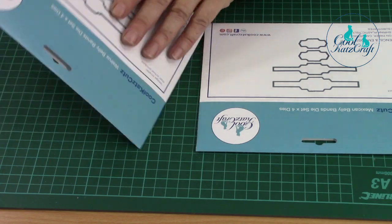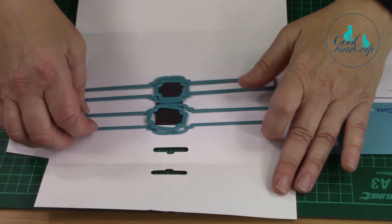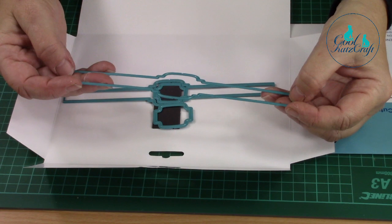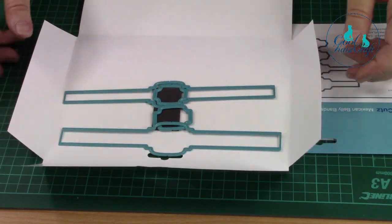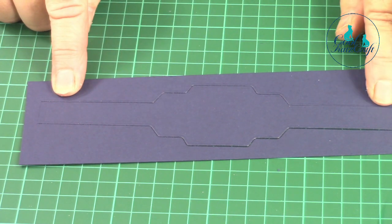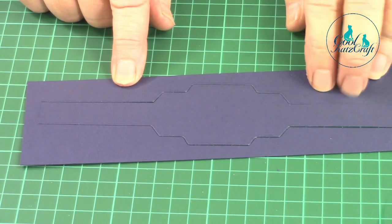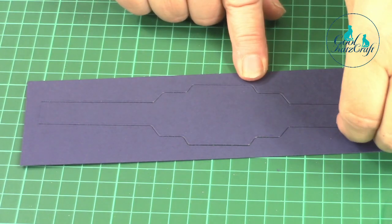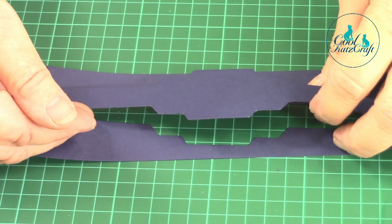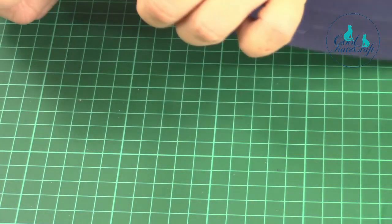Each die set has a set of four dies, and these dies are slightly different in that the ends have no cutting edge. This is the base die just cut into the card and you can see there's no cutting edge. That means you can cut into decorative paper and leave it as is, but you will have an aperture that will hold whatever you want on your page.